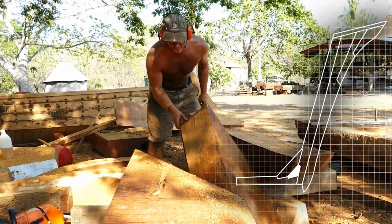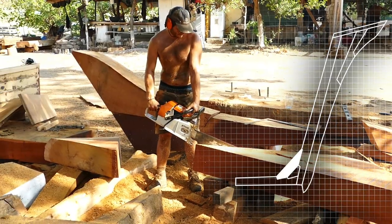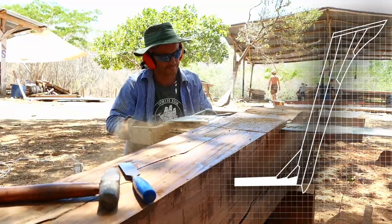At the base here we have what we call the stem knee assembly, and that's also composed of several pieces that are all jointed and fitted together and heavily bolted.